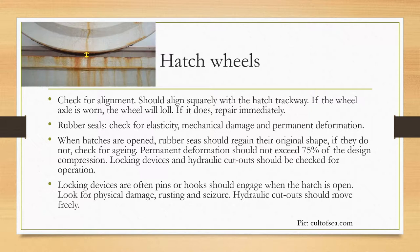For hatch wheels, check for alignment — they should align squarely with the hatch trackway. If the wheel axle is worn, the wheel will roll; repair immediately if this occurs. Rubber seals should be checked for elasticity, mechanical damage, and permanent deformation. When hatches are opened, rubber seals should regain their original shape. If they do not, check for aging. Permanent deformation should not exceed 75 percent of the design compression.